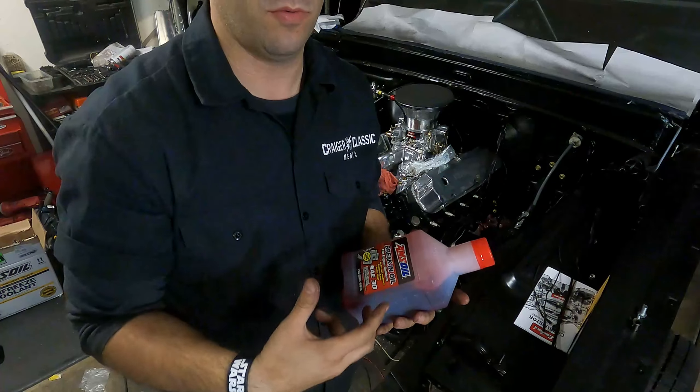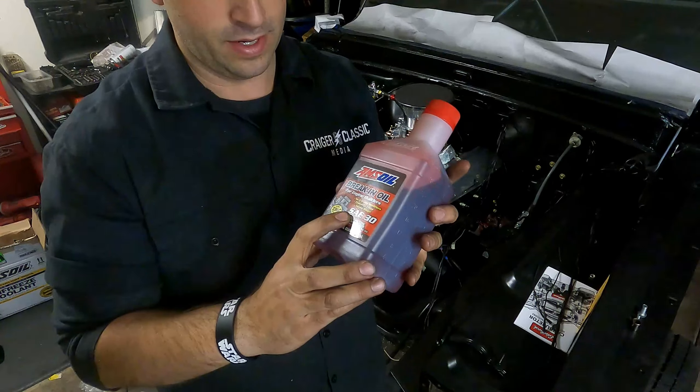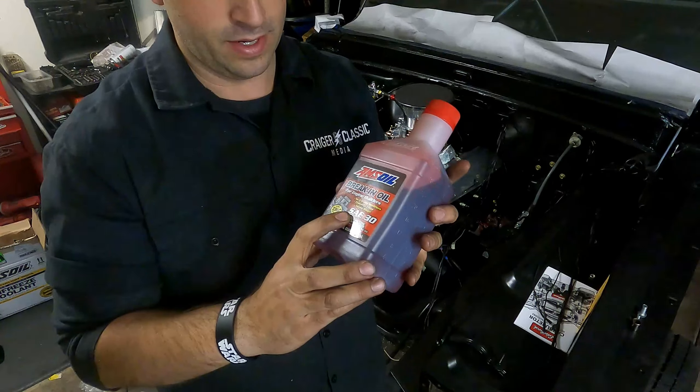Well guys, time to add the oil. AMSOIL break-in oil, highly recommended by a lot of people, and I'm going to give it a shot. The break-in oil is not as important because I'm running rollers, but I still think I should do it. The SAE30 is what AMSOIL recommended for this engine — normally like 10W30-40 — but because of rollers and so on, definitely do your research when you pick yours out. This is the one they recommended for my 302 roller.